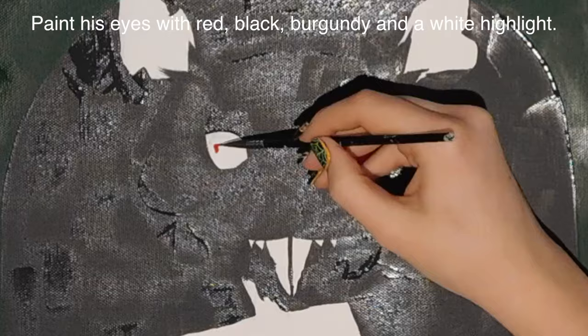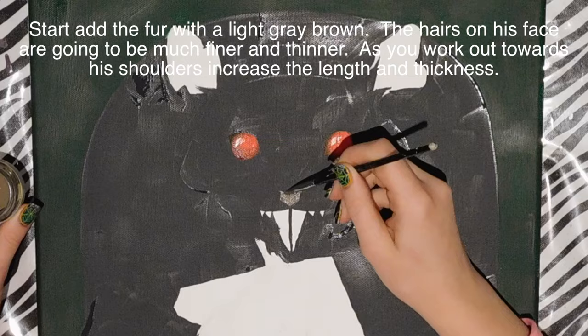I'm going to paint his eyes with red, just filling them in, then add some Brigandine black to shade around them and a highlight with white.